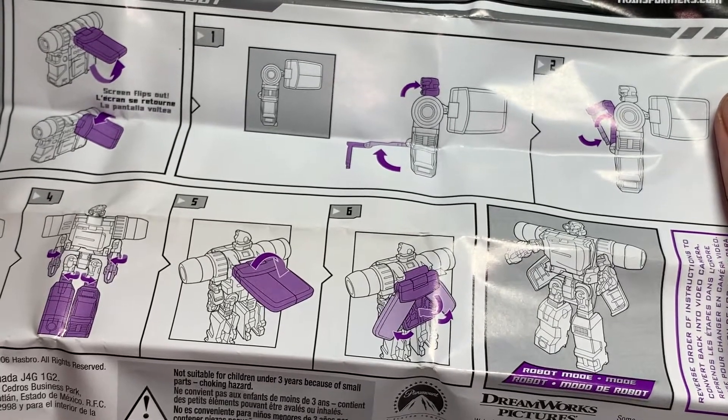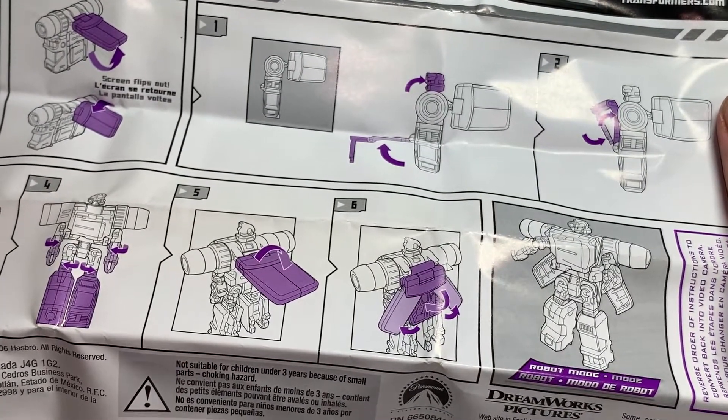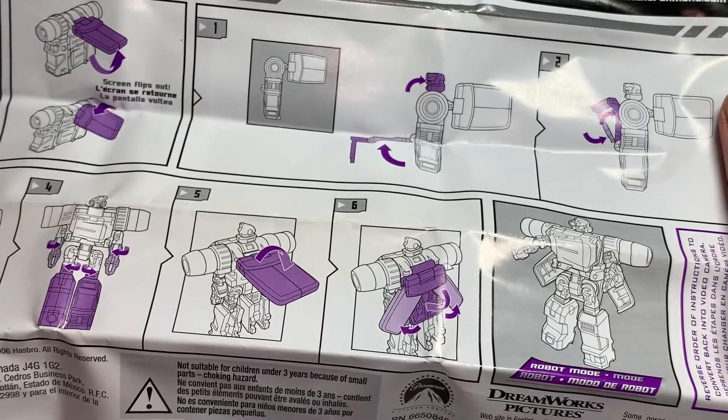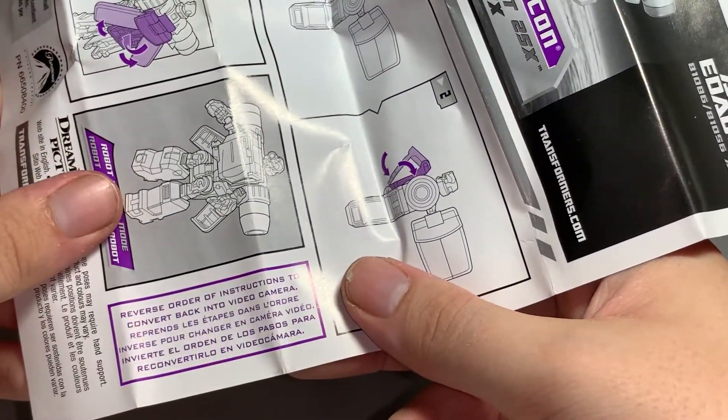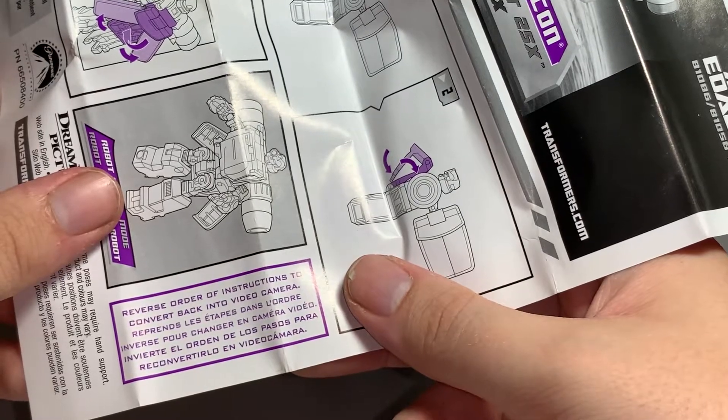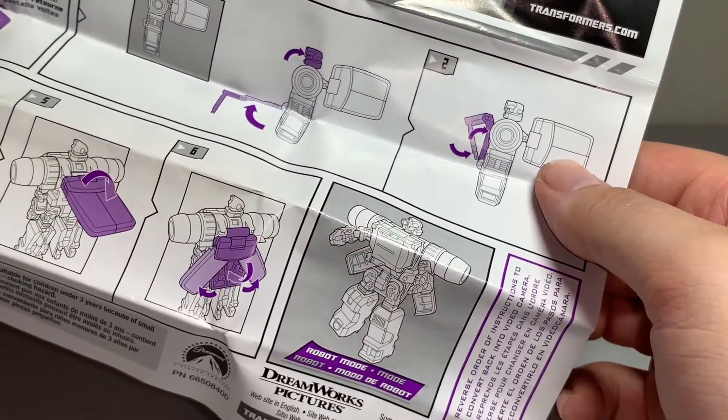Take this out — oh yeah, flip it there, that comes out, this comes down. Reverse order of instructions to convert back into video camera. Yeah, that's pretty much it for him.